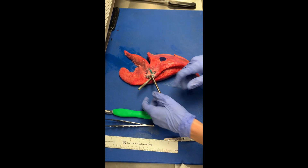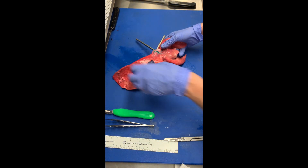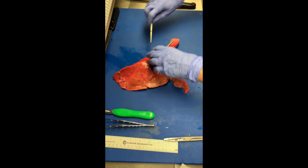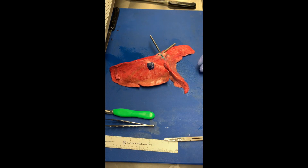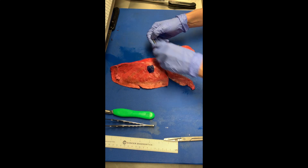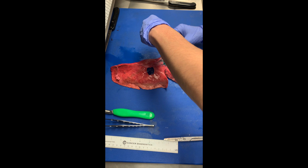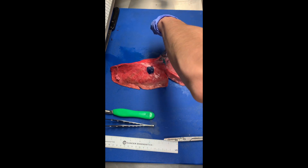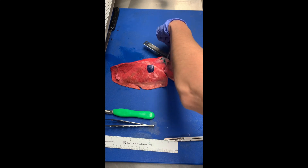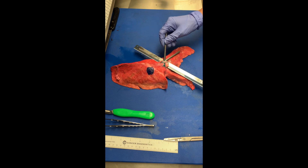Go ahead and place your probes in the airway. The next thing you're going to do is take your long blade and place it between the two probes, and you can use the probes themselves to help guide this cut. Make sure you're being very aware of where your hands are, and you can start cutting along with the probe.